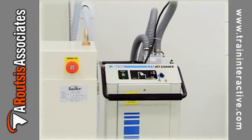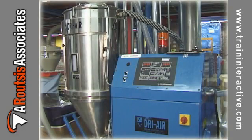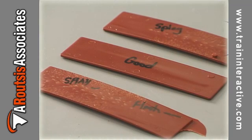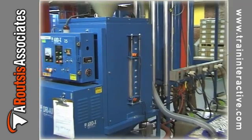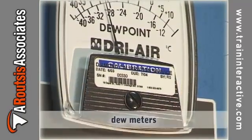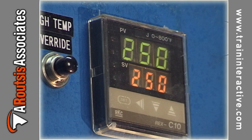Nylon, acrylics, and most other high strength polymers must be placed into material dryers before being processed. Without drying the pellets, moisture can cause the polymer to break down and results in brittle parts or parts exhibiting flash or splay. Desiccant dryers are more effective than circulating air dryers and should be used for all applications featuring moisture sensitive materials. Dew meters are used to measure the moisture content within the dryer. Lower dew points in the dryer indicate less moisture left in the pellets.